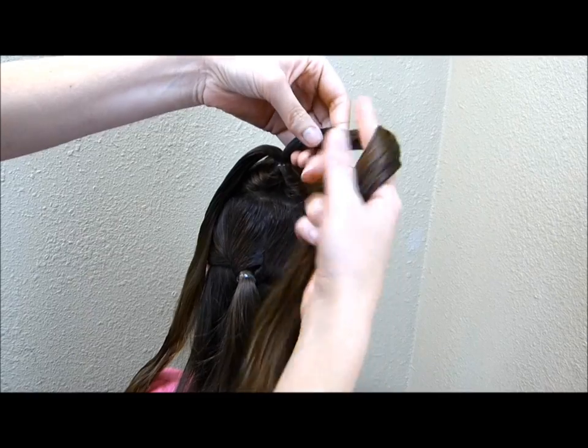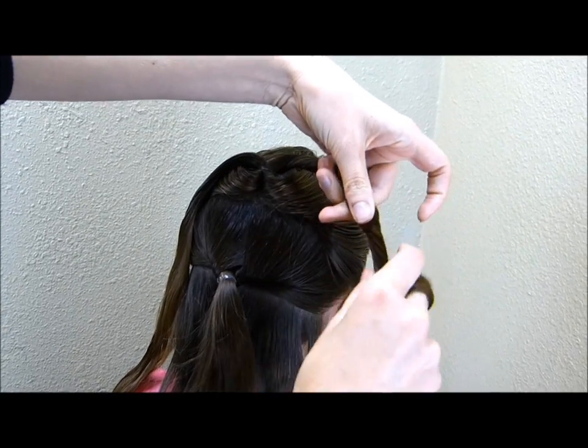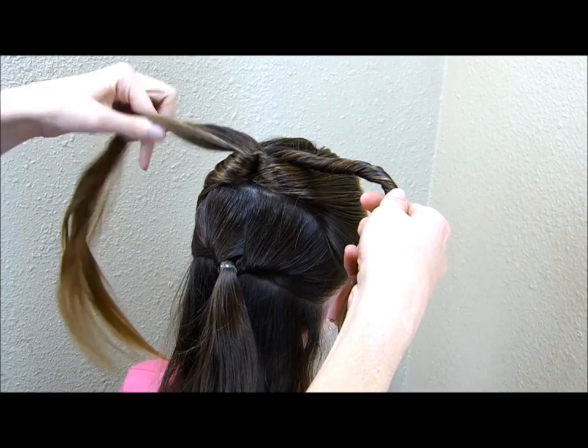I'm going to take each of these pieces and twist them towards the outside of her head. They're both basically being twisted upwards.